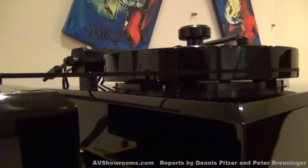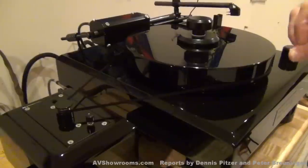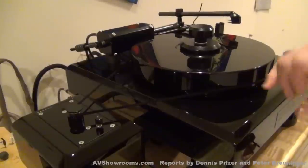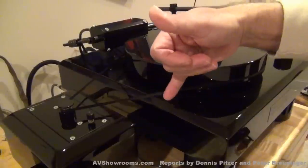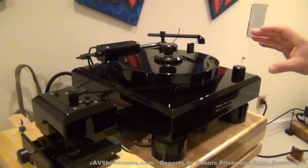What type of belt is that, Dennis? That is a silk belt, which has been joined in a very specific fashion. There is a splicing process here, and that belt is tensioned — just so. And of course it's a very low torque motor, designed to keep the 70-pound platter spinning very, very accurately.